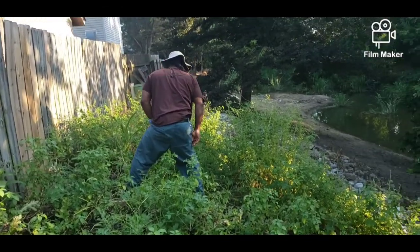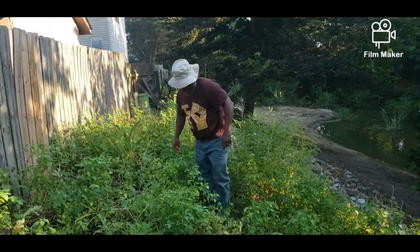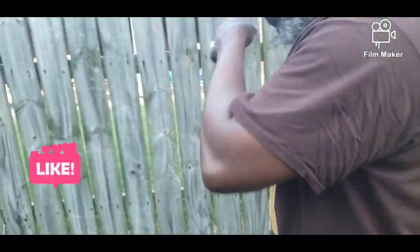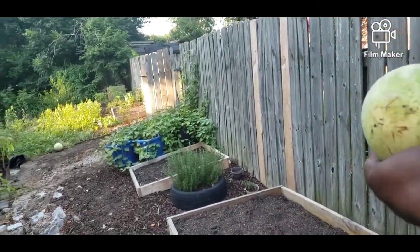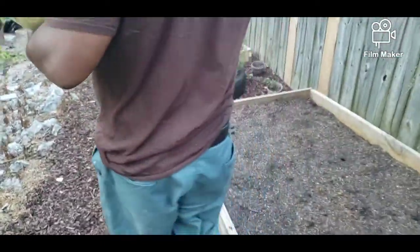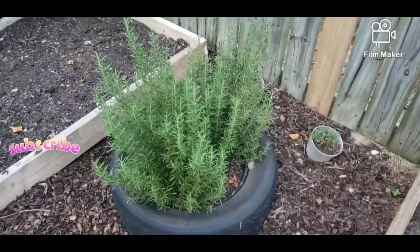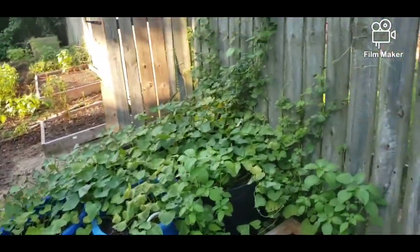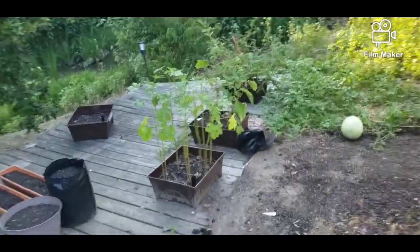Hope everybody's doing good today, by the way. We've had a very, very busy day today. He's coming back — he's getting his melon, let me get out of his way. Look, guys, that rosemary's still looking good, huh? Look at these sweet potatoes. Okra plant's doing good.